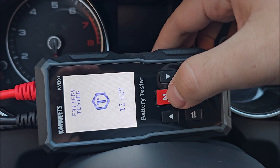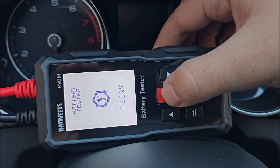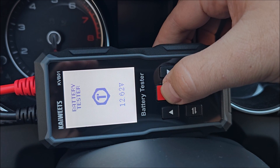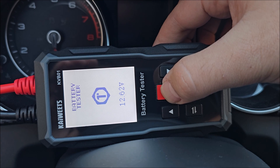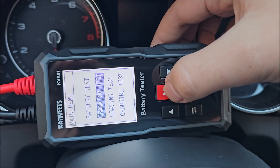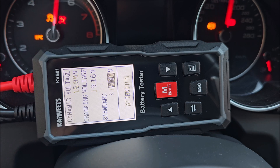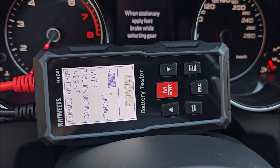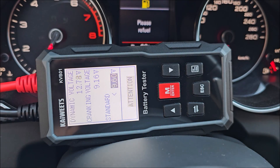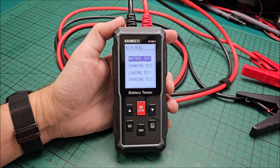Another test on my own car — same day but in the evening after driving a bit through the city, so it should be much better charged. The engine is warm and it's almost 20 degrees warmer outside. Let's see the cranking test. The battery and the overall result still aren't looking great, it seems.